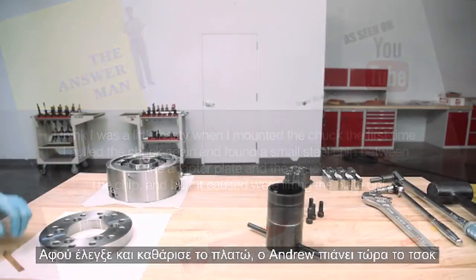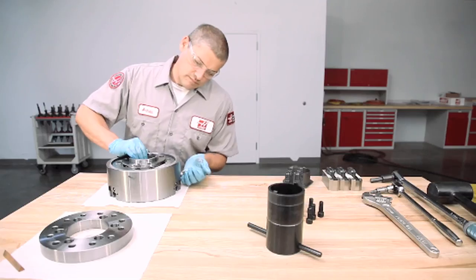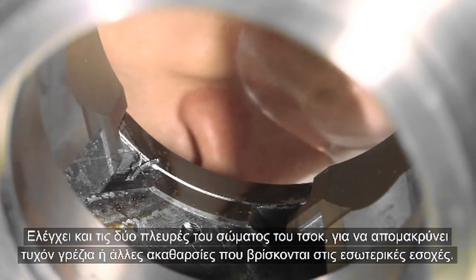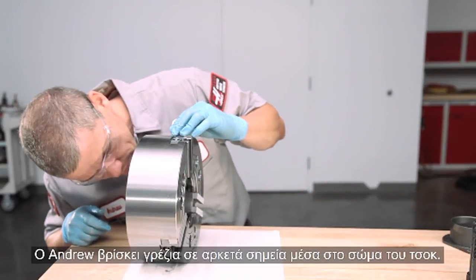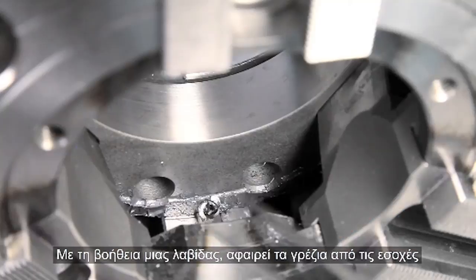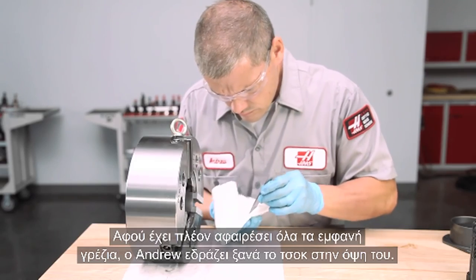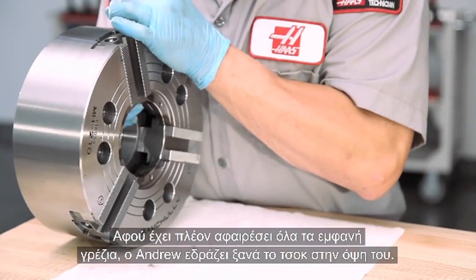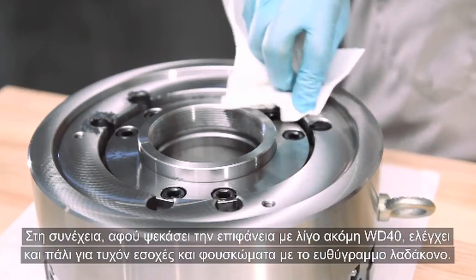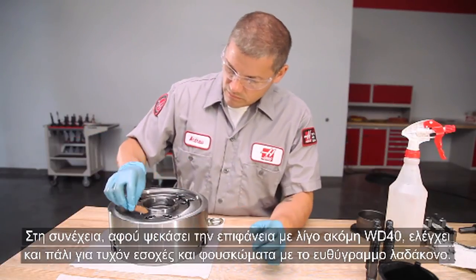With the adapter plate cleaned and checked, Andrew moves to the chuck and pulls the tapered wedge upwards until the rear face is just a little past the chuck body, then lifts the chuck upright. He checks both sides of the chuck body to remove any chips or other debris found in the inner recesses. Andrew finds chips in several areas inside the chuck body and uses a pair of tweezers to pull the chips out of the recessed areas, checking for chips inside the range of master jaw travel. With all visible chips removed, Andrew lowers the chuck body back onto its face, sprays WD-40 on the rear mount face, cleans it thoroughly, then checks for dings and high spots using the deburring stone again.